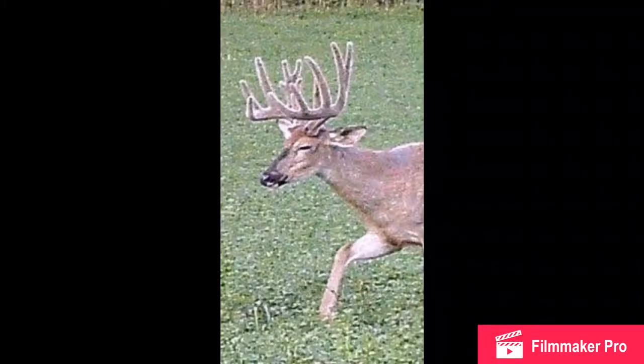My second one, his name is Double Split, and he actually is about a couple miles away from us now. But he's a real nice deer — I'll show you guys him right now. He's a nice buck, but definitely second on the list. Not as big as Mongo.